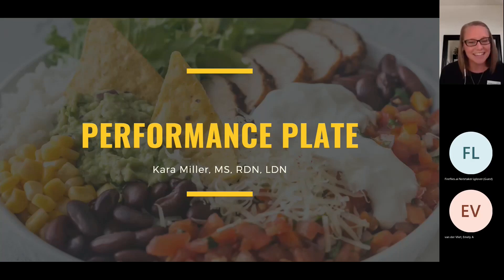All right, let's go ahead and get started. Thank you for those of you who are joining me tonight. I know we have a lot of people that are going to be joining us later — I will be recording this session so you can watch as a team if that's something you're interested in. I'm really excited to talk with you tonight about performance plates. Just a couple housekeeping things. I did drop some information in the chat and will share that again at the end in case people come in late.